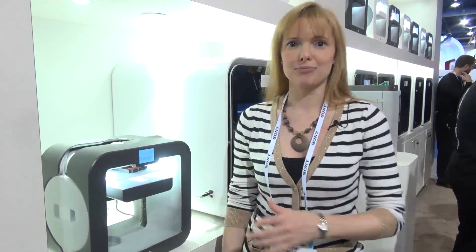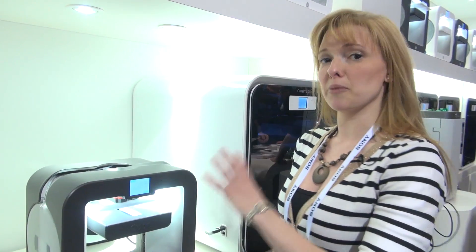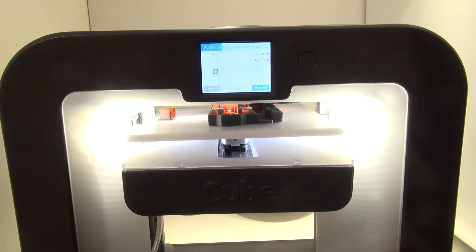This is a 3D Systems Cube 3D printer. What's really great about this model is its price — it's priced at under $1,000. This is a pretty cheap 3D printer in the scheme of things, as you're not usually finding ones under like a grand.